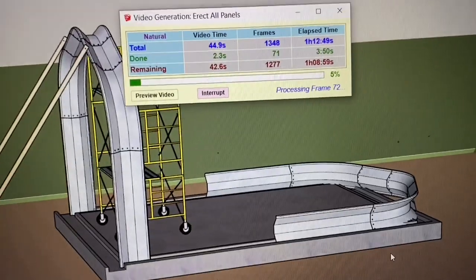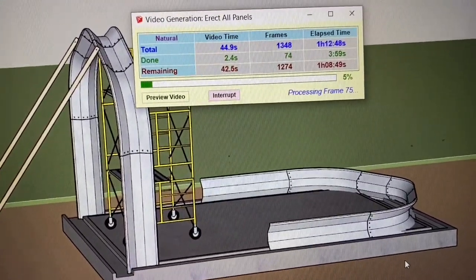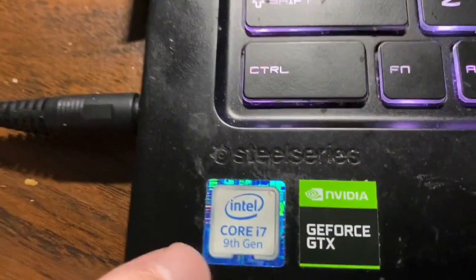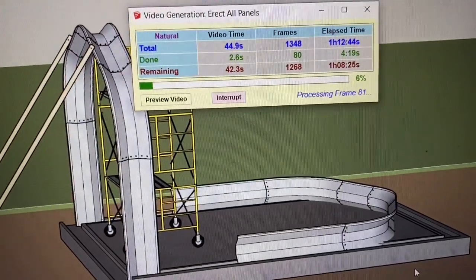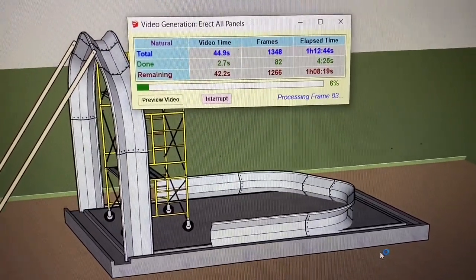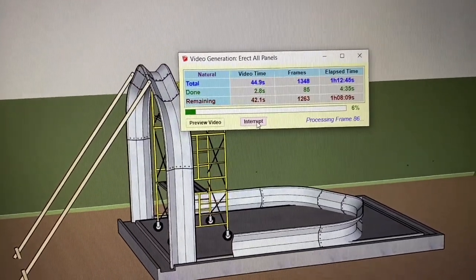I guess you're gonna need a super computer — look at that: one frame, two frames, three frames. I've got a last-generation i7 — good lord. I mean it's dirty because I take it to construction sites. I'm not sure what I was thinking. What I've been doing up until this point to avoid this is running the animation... I'm gonna interrupt it because I don't have all day to run this.